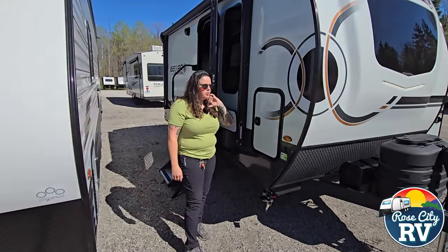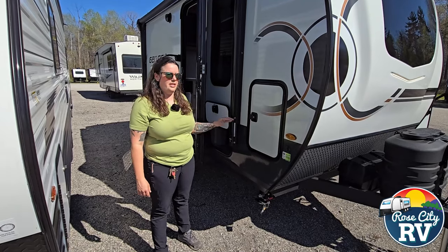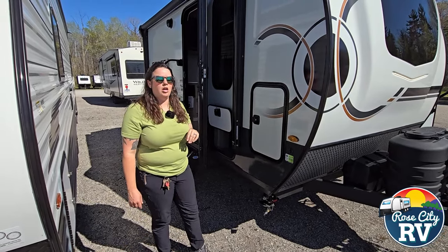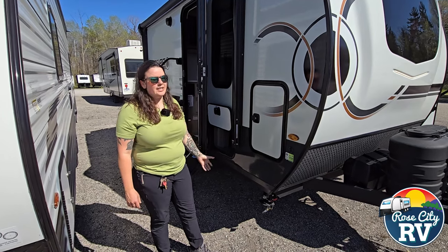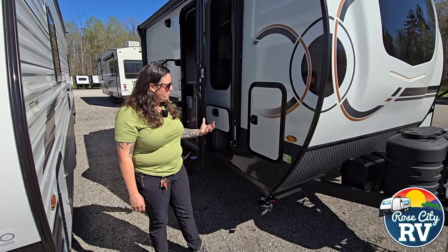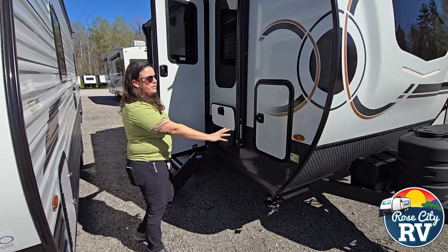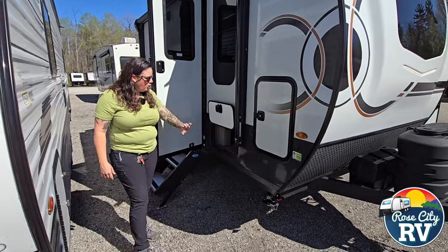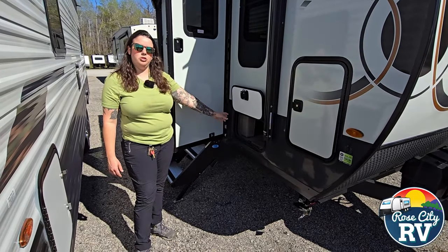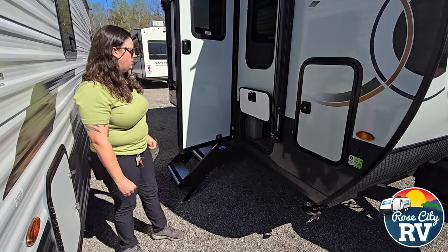Another thing that GeoPro or Rockwood does as a whole that we really like is they put storage anywhere and everywhere they possibly can. This trailer is only 17 feet 5 inches overall, so there's really not a lot of space, but they do the best job at giving it wherever they can. They give you the side panel here on both sides, and also a full pass-through under the Murphy bed — usually you'd lose out on that storage but they do not let you, so that's a really nice feature.